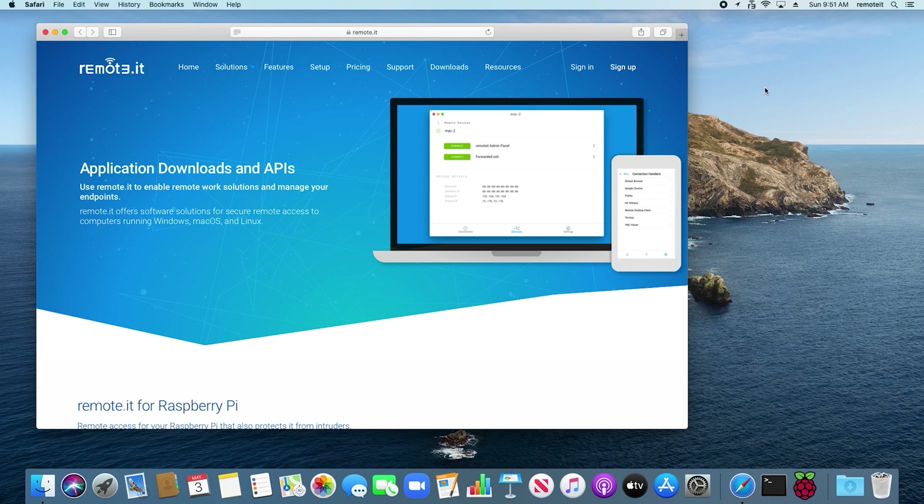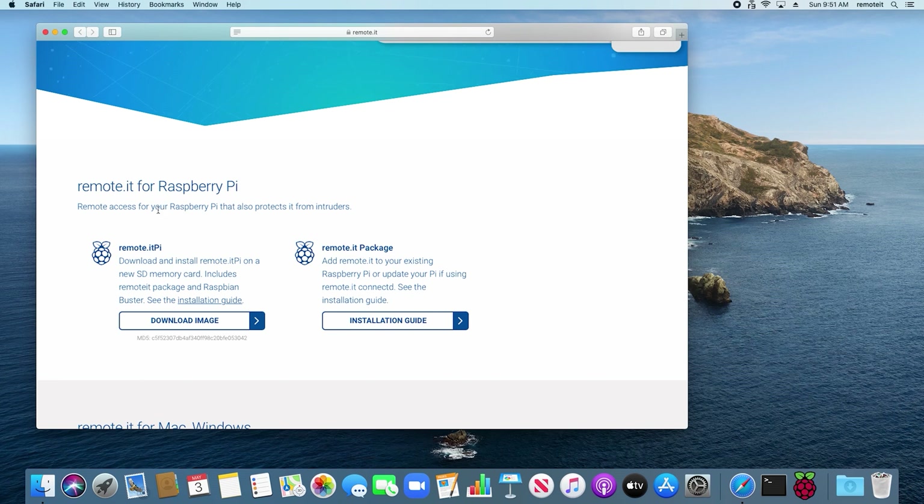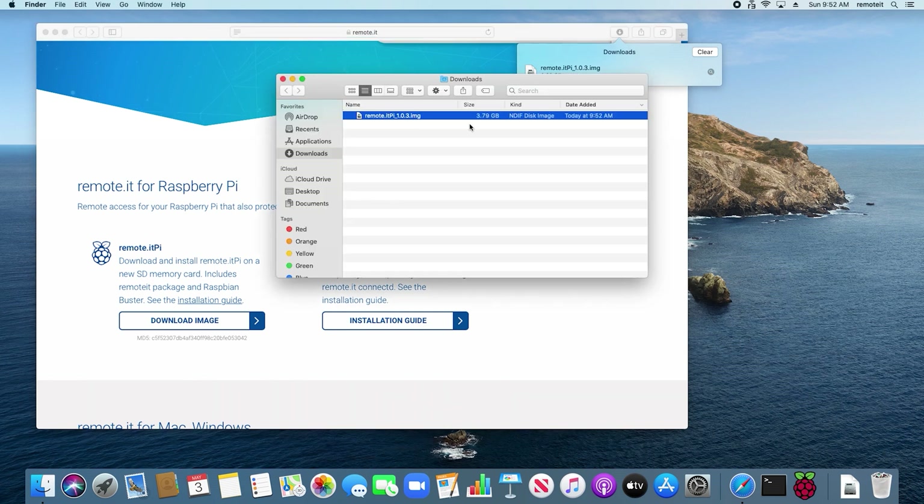To install the Remoted Pi image on your Raspberry Pi, start by opening your browser and going to the Remoted Downloads page. Scroll down, and under Remoted for Raspberry Pi, find the Remoted image. Click Download Image. The zip file will begin to download. Once the file is downloaded, click on the magnifying glass icon to open it in Finder. You will see the Remoted Pi image file in your Downloads folder.